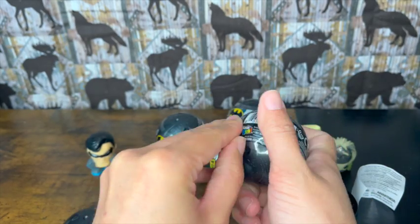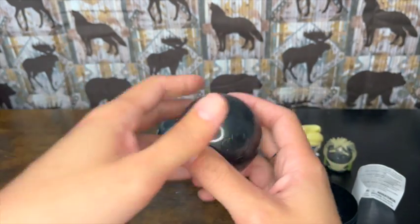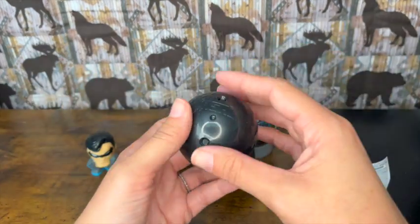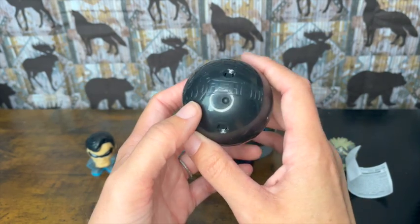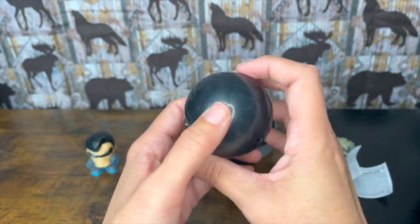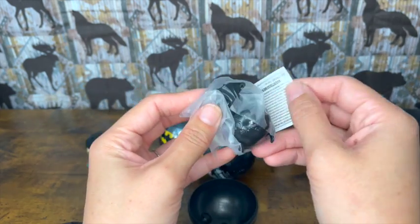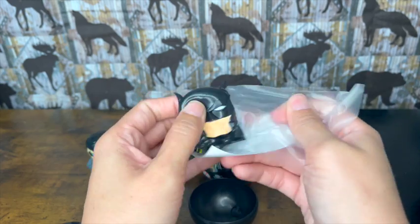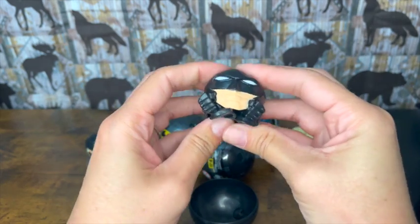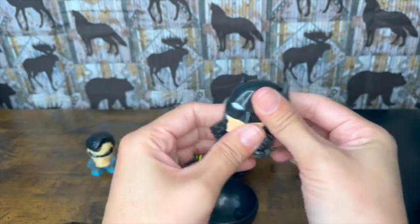I do like these a lot — Mashems just outdoes themselves. They have so much detail and they make really good products. I have the Harry Potter Mashems and I believe I have the whole collection. These are new — I've never opened Batman or Frozen before. Let's see what we get. We got the man himself — we've got Batman! He's so squishy. All right, there's Batman.